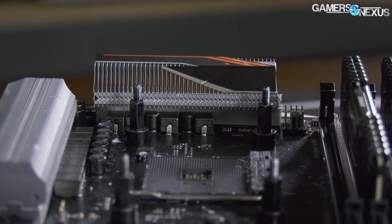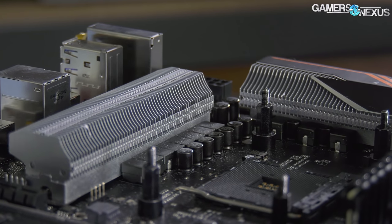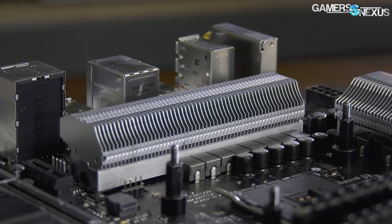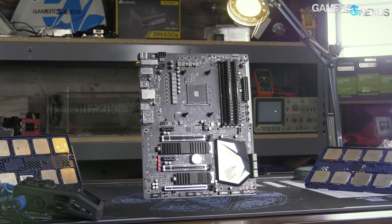Gigabyte made this heatsink — you've probably never seen one before — and this one has aluminum fins, so they're breaking the trend of motherboard manufacturers. We're very happy that Gigabyte has decided to do that on the board. It's on currently the Gigabyte Gaming 7 X470 board.